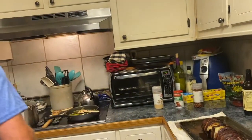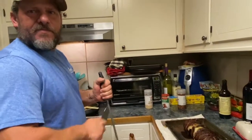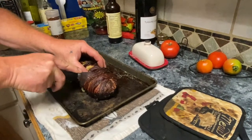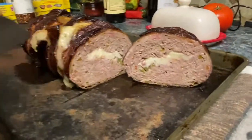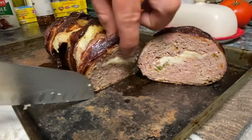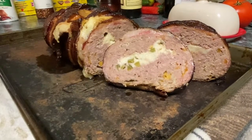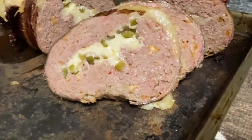That's our meatloaf — let's go for it. It's so good, y'all. That is delicious! You can see the peppers and the cheese all the way around it, and it got a nice smoke ring. You did good, Tommy. That is a meatloaf!